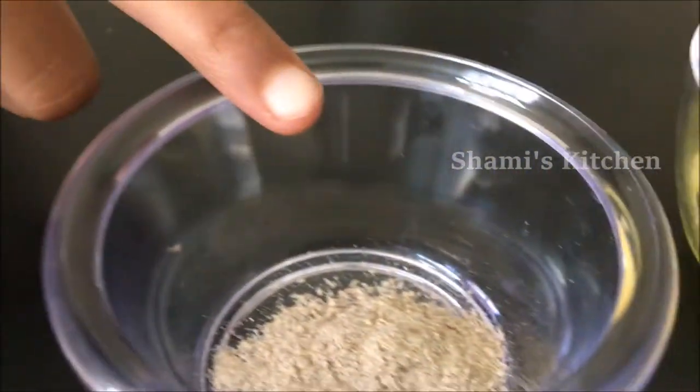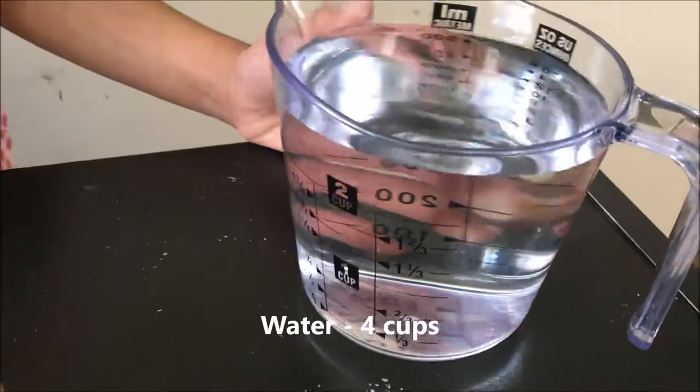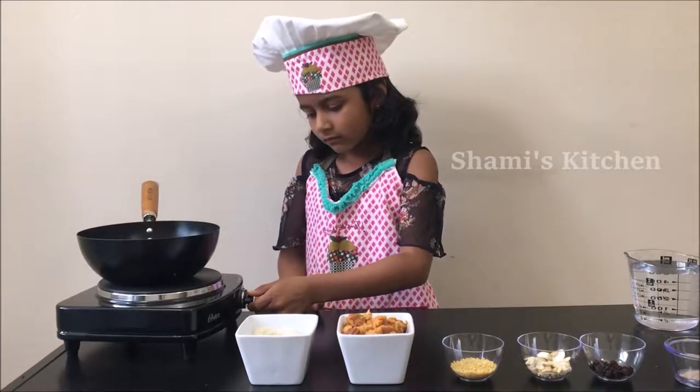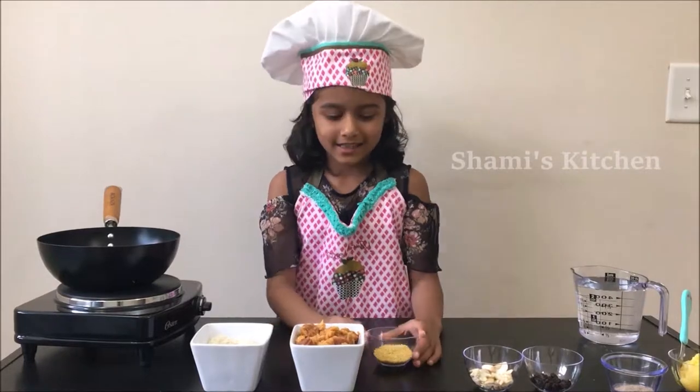Raisins, cardamom powder, ghee, and measuring cup water. Turn on the stove on low flame. First, we're gonna dry roast the dal and the rice.